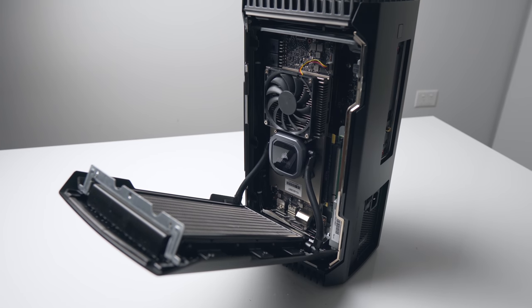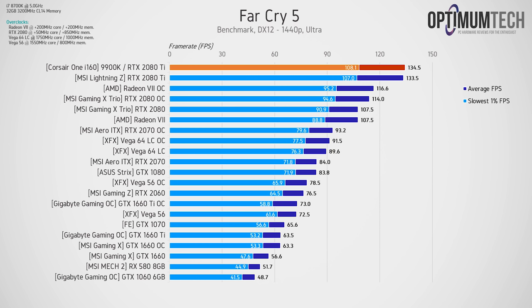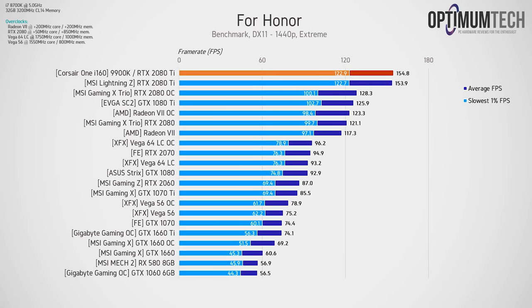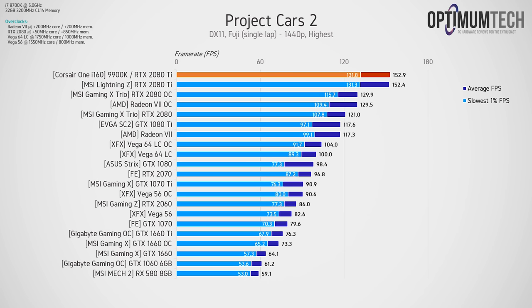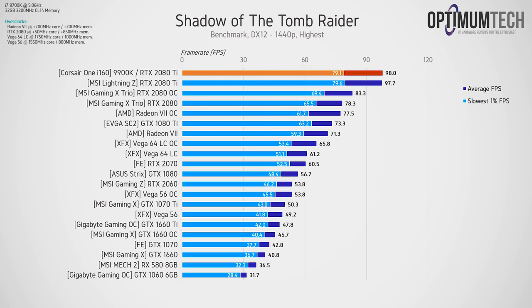Looking at gaming performance at 1440p, since we're running an RTX 2080 Ti — the fastest consumer-grade GPU at the moment — the Corsair One tops the charts. Frame rates are about as good as it gets for a pre-built single GPU system. The liquid-cooled GPU keeps temperatures nice and low with the boost clock running at around 1,900 MHz. If you're using this for gaming, I'd recommend at least a 1440p 144Hz monitor to really leverage the full potential of that RTX 2080 Ti.